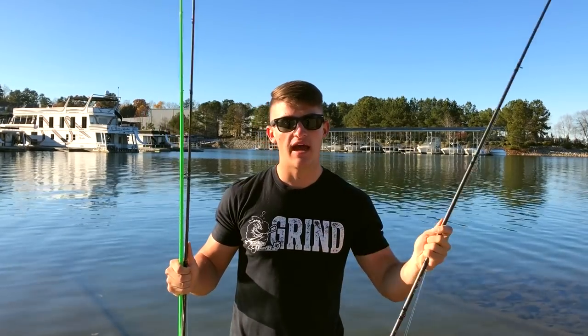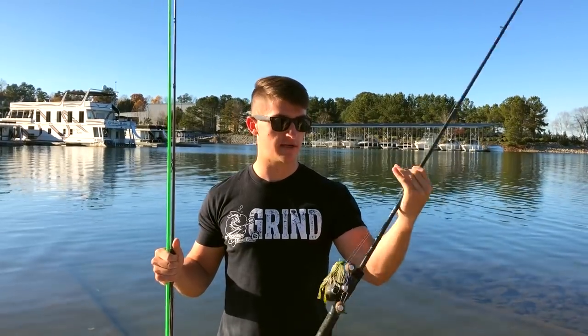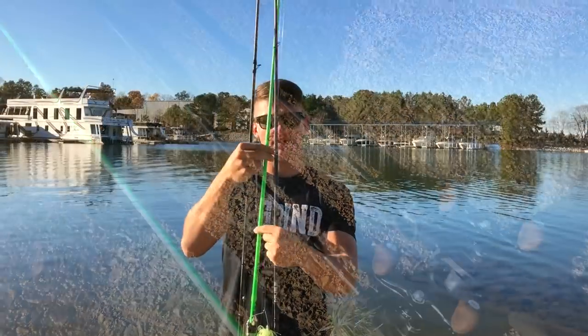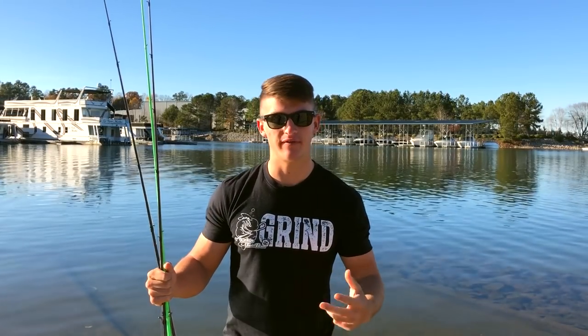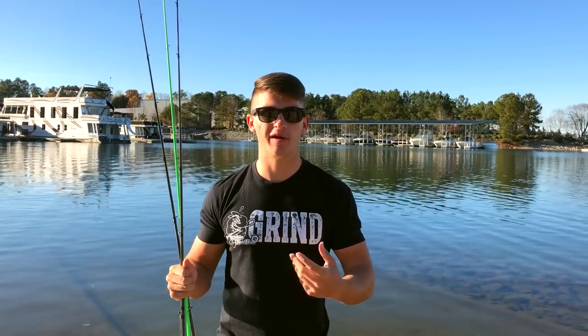As you guys can see, this doesn't matter about the brand — I'm just going to talk about medium heavy, heavy, action, power, the whole deal. I am using 13 Fishing; this one is the Muse in black and chrome. Most of you guys are on a budget and don't want to spend too much money. With just one rod, when you want to tie on another bait you'd have to cut it off — that's why I'm making this video, especially for guys who just got a bass boat or are fishing with a buddy.